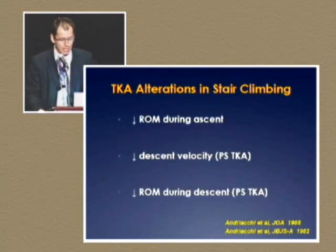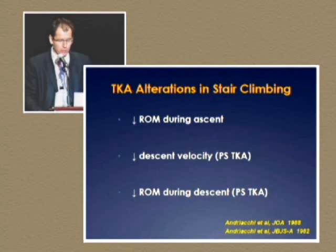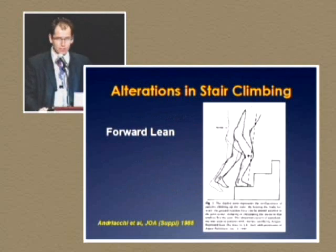When we look at stair climbing, again they have decreased range of motion when they climb the stairs, decreased velocity when they go down stairs, as well as decreased range of motion going down stairs. This is the quad avoidance gait where the patient has to lean forward to shift their center of gravity in front of the knee in order to make it upstairs.